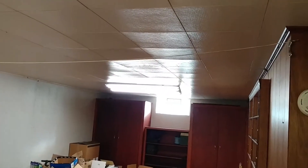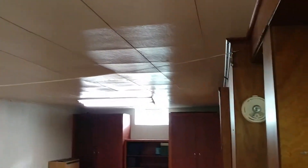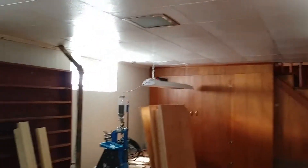This ceiling scares the hell out of me because with all the other electrical issues in this house, and the fact that I know this guy put this ceiling up, I'm very scared of what I'm going to find when I take it down electrically. Obviously the ceiling itself is fine, but electrically this has me worried.